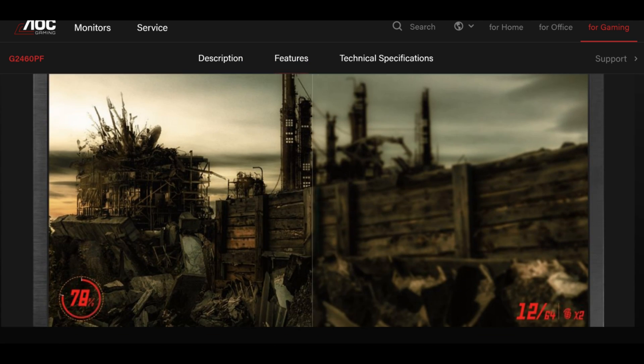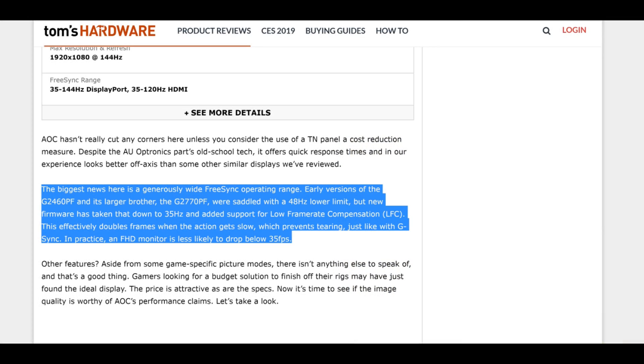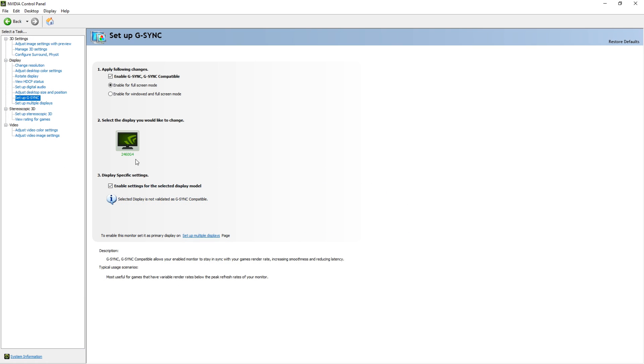We're gonna need a few things to test to make sure that G-Sync is working on this FreeSync monitor. A G-Sync demo, which I will link in the description down below, is an absolute must. After we update to the newest drivers, we're gonna have to enable adaptive sync. Turn FreeSync on in your monitor settings. If you don't have one of the 12 certified monitors, you're gonna have to enable this manually.